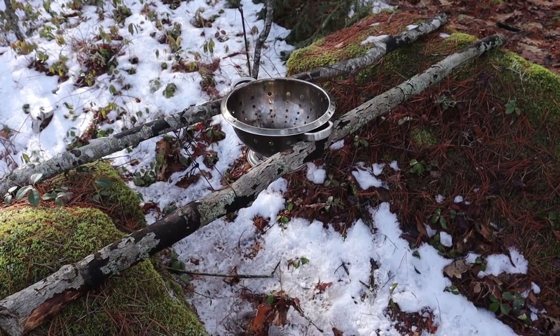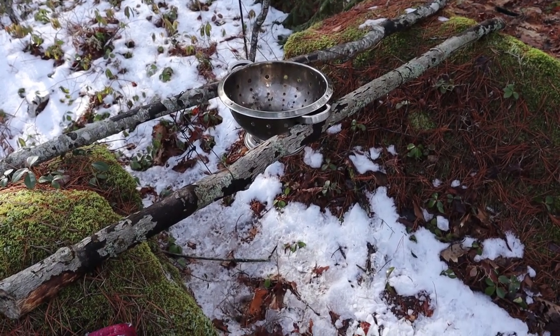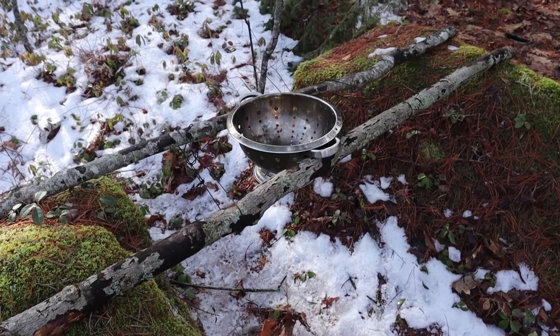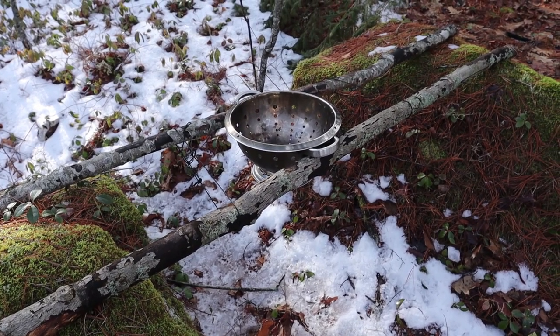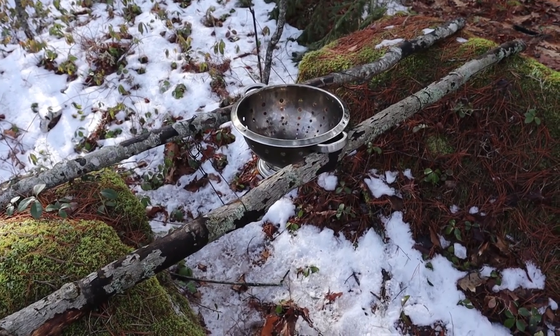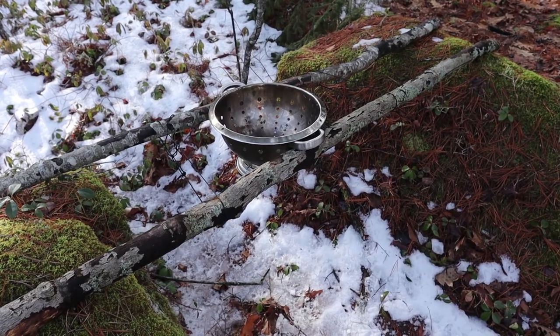This first method is the simplest and requires no modification to the colander at all. It's simply a matter of suspending the colander over a trench in the snow using two sticks. I don't have deep snow but I do have a couple of rocks that'll simulate it. We may be short on snow here in Nova Scotia but one thing we're never short on is rocks.